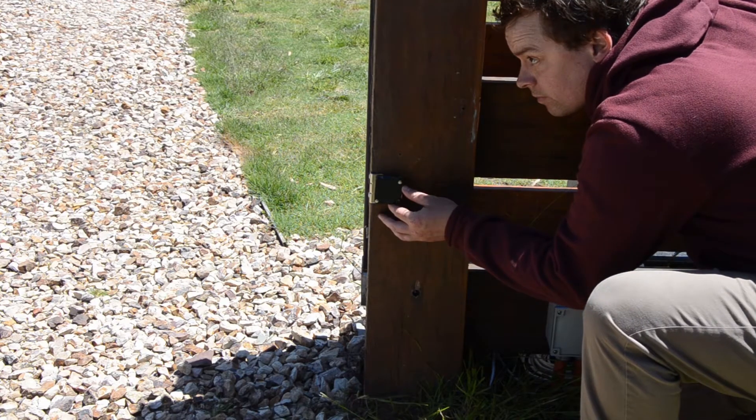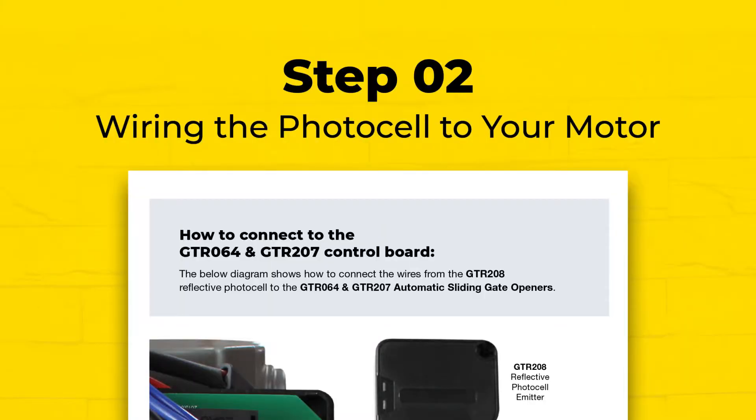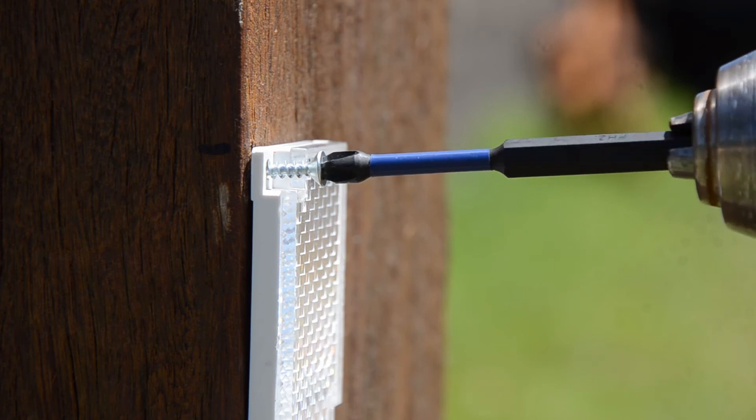Make sure the reflector and Easybeam are aligned by checking that the light is green on the unit. Now use your drill to mark out holes and then use screws to securely attach the reflector to your fence post.